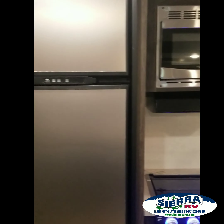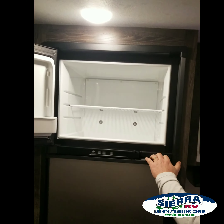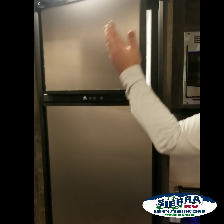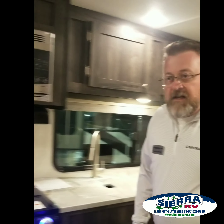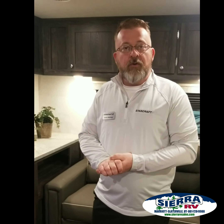An 8-foot refrigerator that has a huge freezer on the inside — you can get a couple gallons of ice cream in there, a full bag of ice, all that. Great unit. Come on down to the Utah RV Show, stop and see Sierra, and take a look at the StarCraft Superlight 242RL.